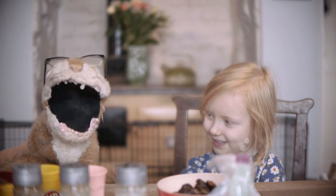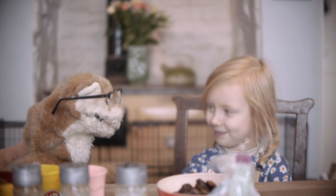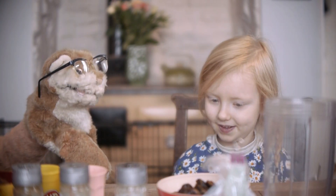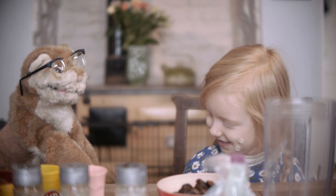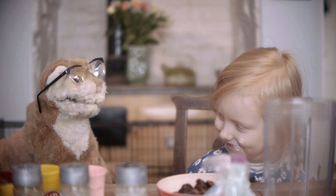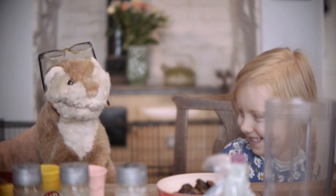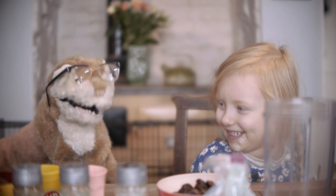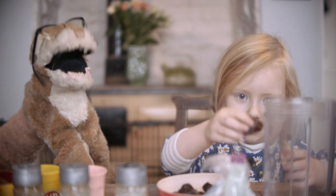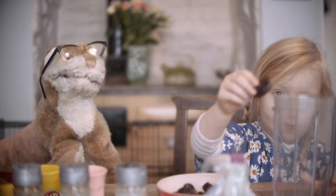Today we're going to be making for you some chocolate balls. So first of all, we have a dish there, and it is full of... Do you know what they are? Oats? Nearly. Try oats with a D. They're dates. It's like a big raisin. So if you can put those dates into that container — we've obviously all just washed our hands, otherwise this would be unsanitary.